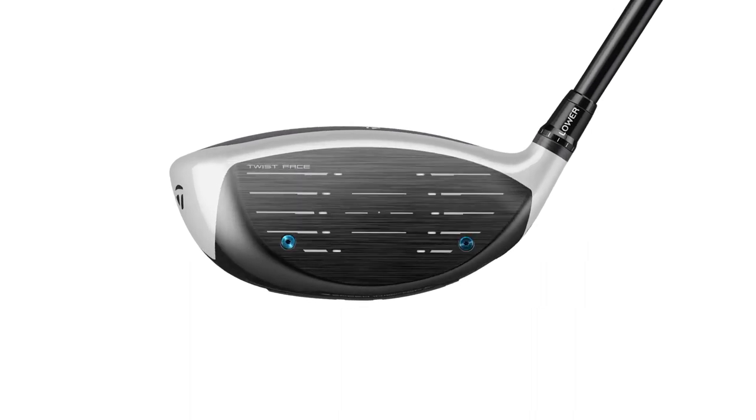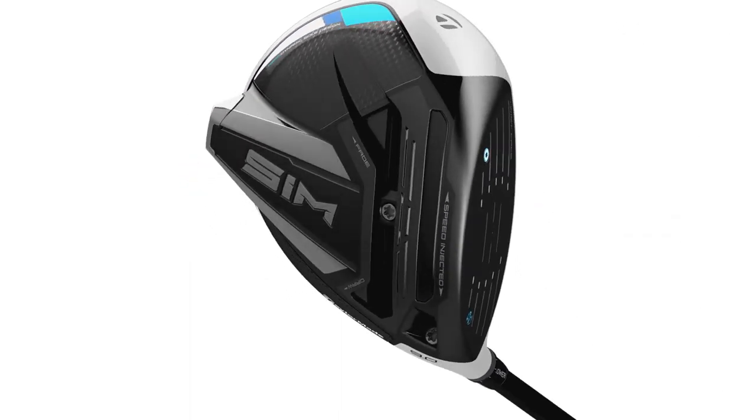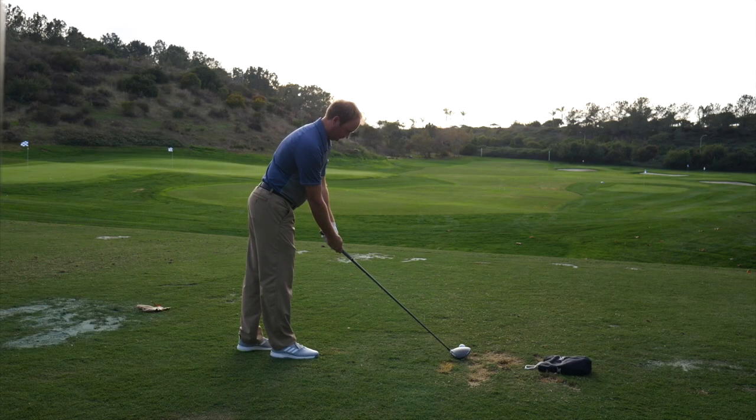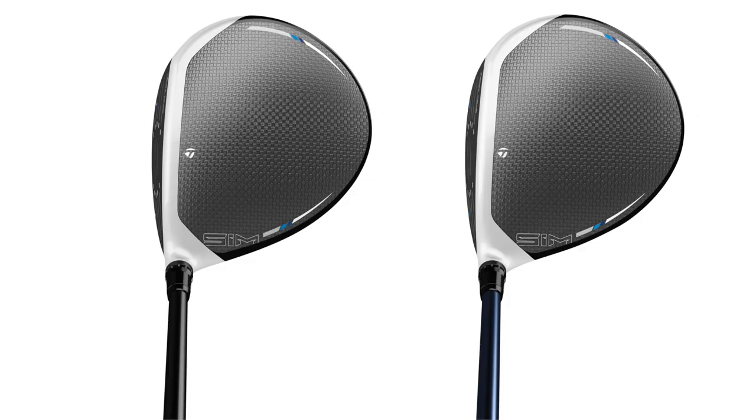Looking down at the two, I got the chance to hit the SIM and the SIM Max. I hit the SIM first, then the SIM Max, and I really didn't notice a difference in look. It almost looked the exact same — I had to really look closely to see that the SIM Max was maybe ever so slightly larger. But I think that's a great thing, knowing that those two clubs look very similar looking down at address.